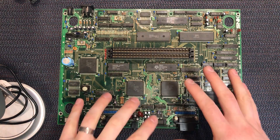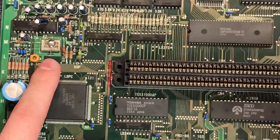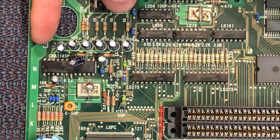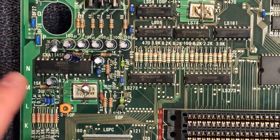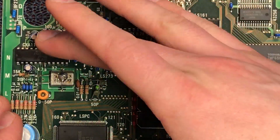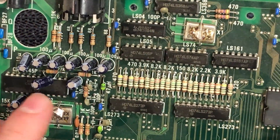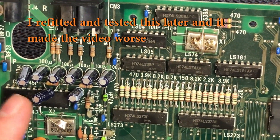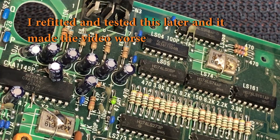You get used to working on these boards and then you come across an early one like this which is quite unusual. Just as I'm talking, I've noticed a few more things out of place. If I zoom into the video encoder area, you'll see it says CXA-1145P - that's a very common Sony chip, you find that in the Sega Master System and so forth. Two things that are obvious here: this capacitor shouldn't be here. Someone has put a capacitor across that resistor down there to maybe attempt to smooth out or filter the video. We're going to have to look at that - I'm going to take that off because it doesn't really need to be there.